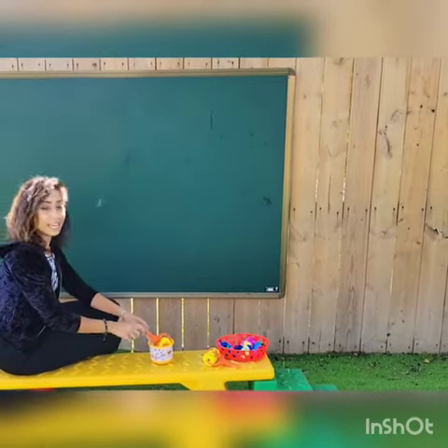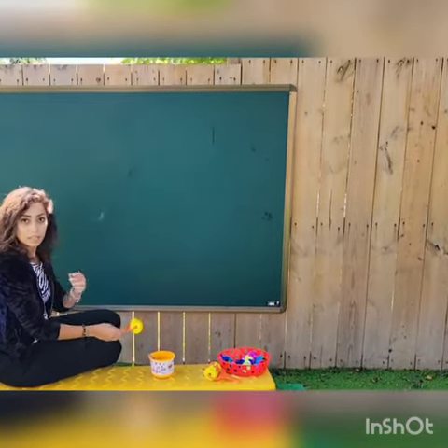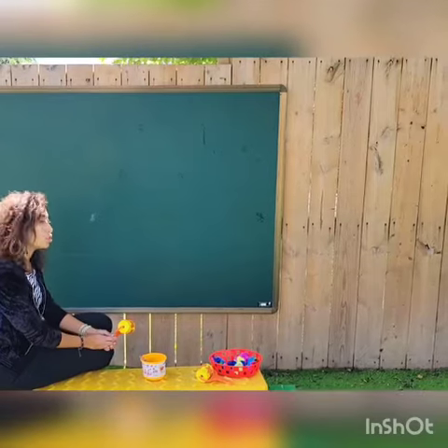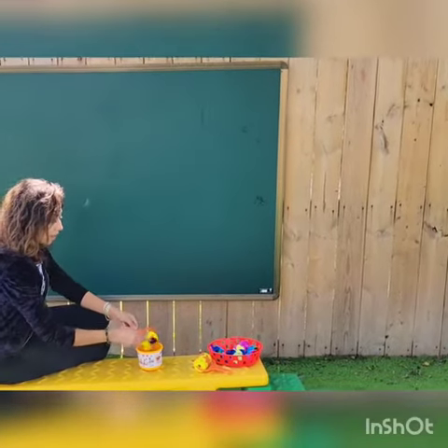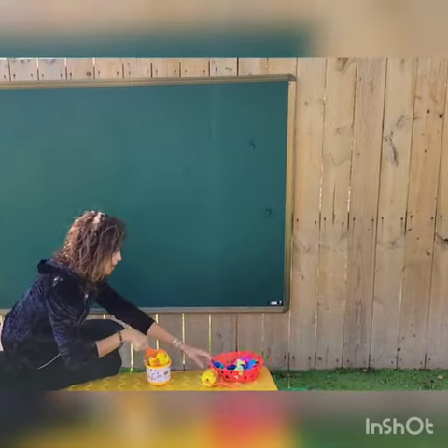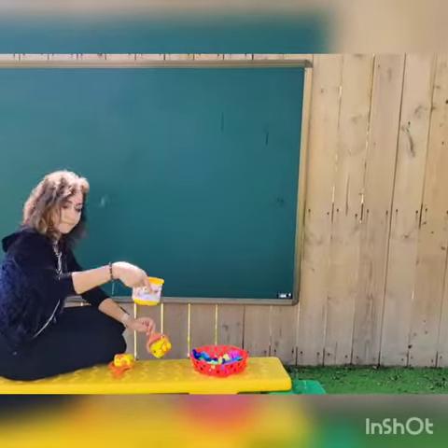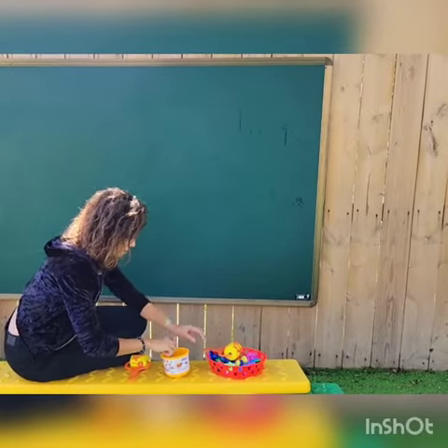Hello everyone, we're taking it outside today! This is a very cool activity that toddlers and preschoolers both will enjoy. We have brushes, rollers, some foam stamps as you can see, and of course a cup of water.